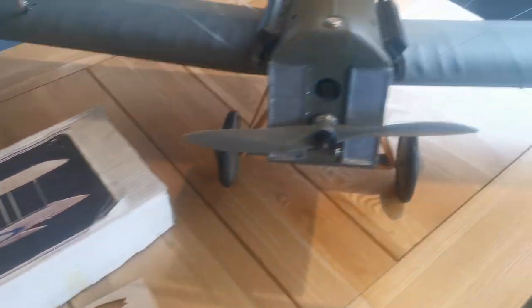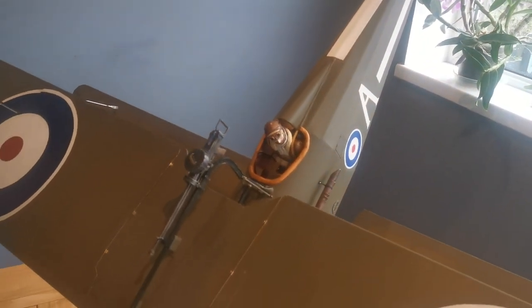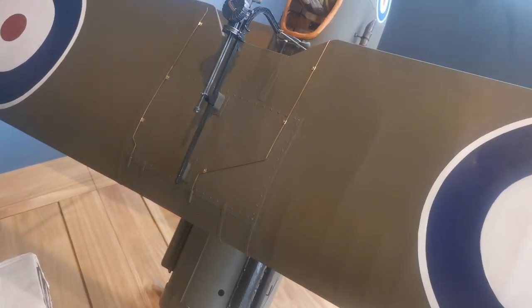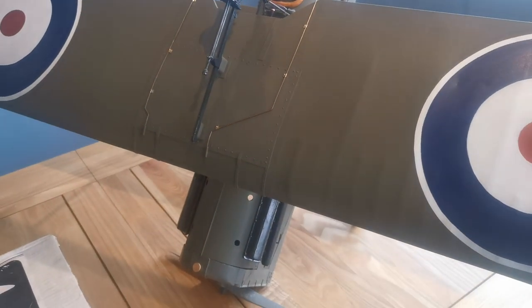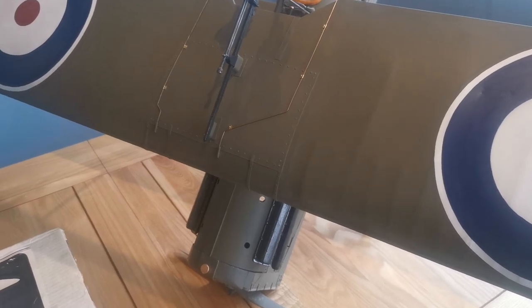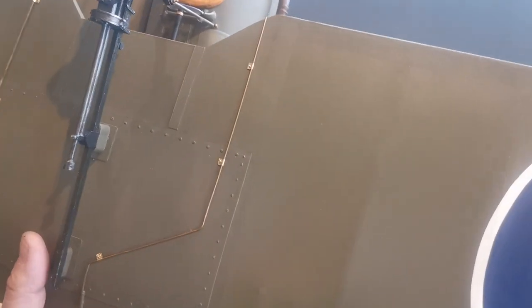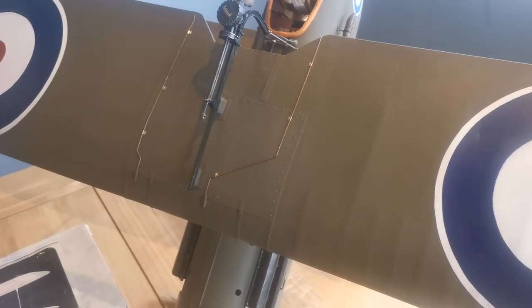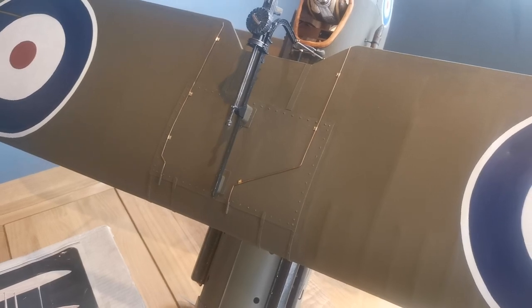So how did I approach this build? Well, here's the model and I actually started with the fuselage. It's a sport scale model — it doesn't claim to be an accurate scale model. I built the fuselage first simply because I didn't want to trip over it. All the wings get in the way and it's quite a big lump when all the wings are made. So I started with the fuselage and made it right to completion before I even started the wings.